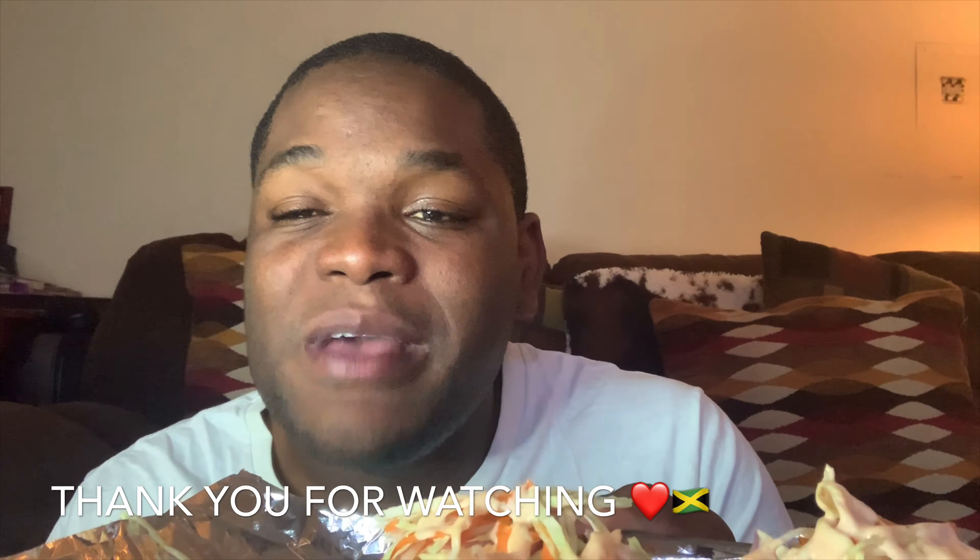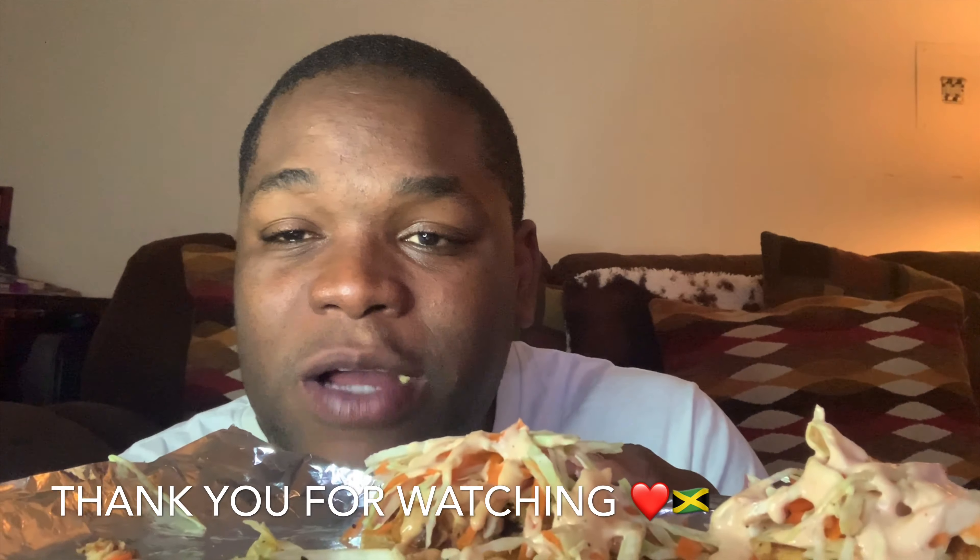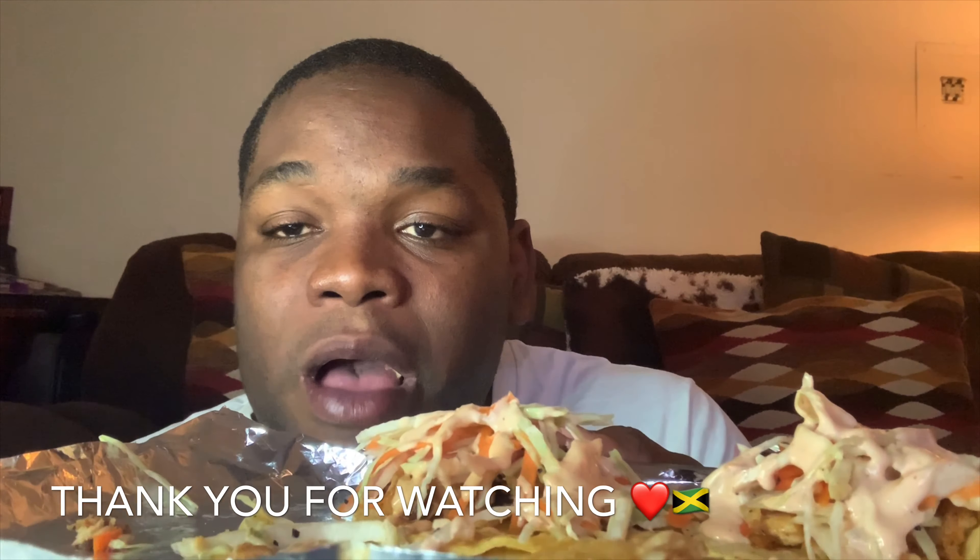Guys, if you like this recipe please like, comment, and subscribe. I want to thank you guys so much for watching — but before we go, let me take one more bite. Oh my god, thank you guys so much! Big up yourself, everything irie — like, comment, and subscribe!